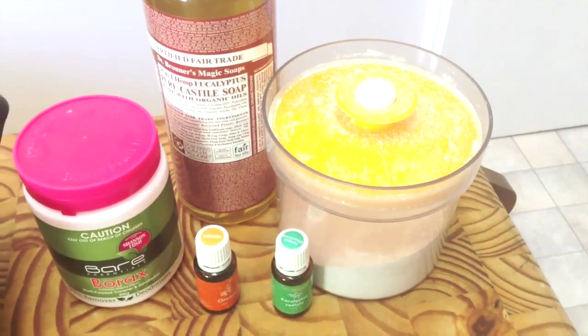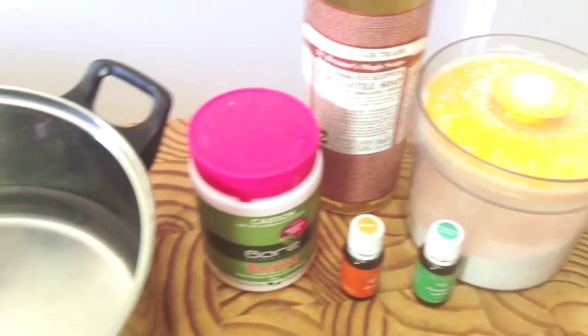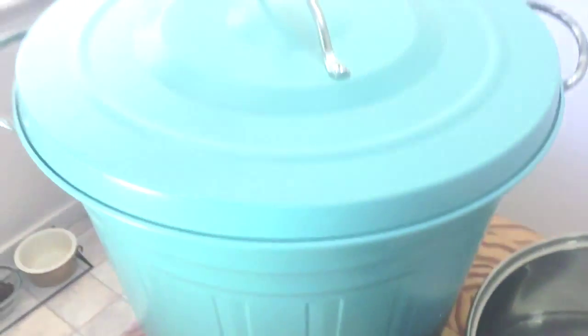You will need washing soda, Castile soap, borax, essential oils of your choice, a large saucepan and a large bucket.